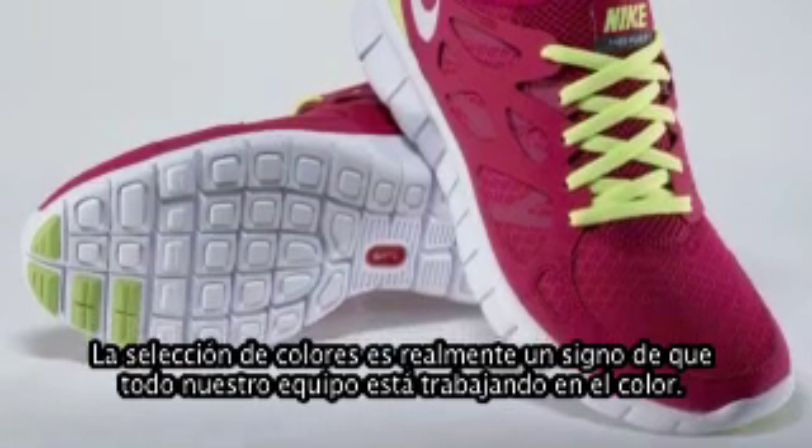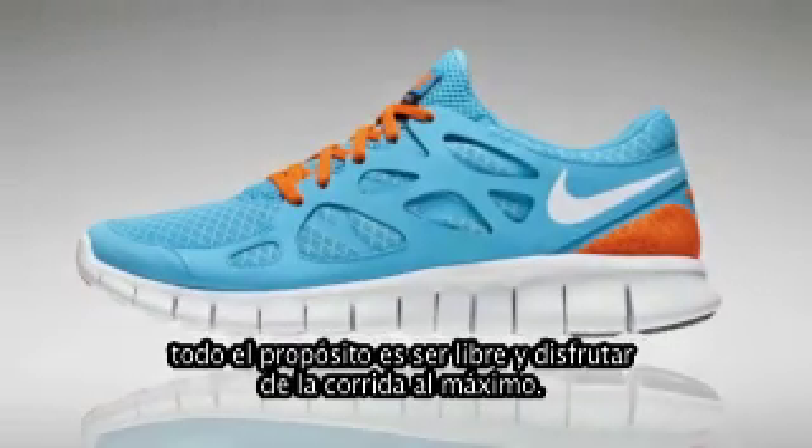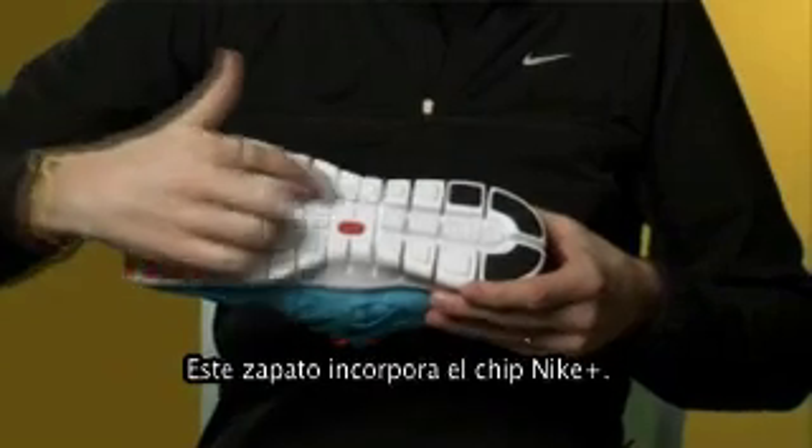The selection of colours actually truly is a science. There's a whole team here working on the colour. It's obviously a very bright shoe, it's a very fun shoe. The whole purpose is to be free and enjoying your run as much as you can.